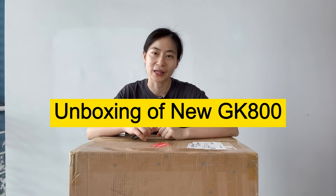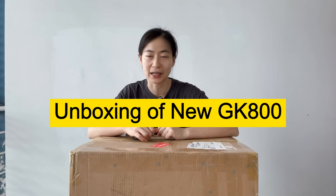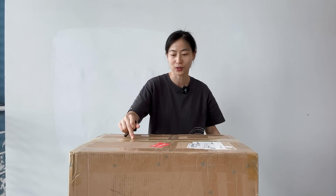Hi everyone! Welcome back to Genki Power Feet Show. Today we've got something really exciting to unbox — it's the brand new Genki GK800, and I can't wait to show you all the amazing features it has to offer. Let's dive right into it.